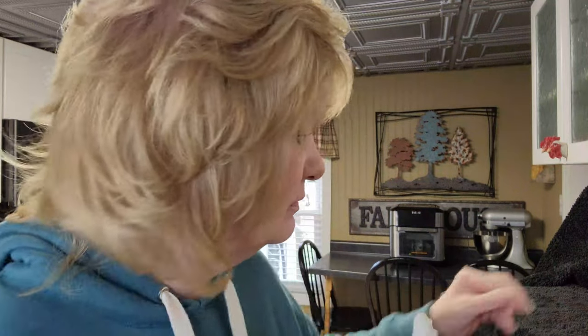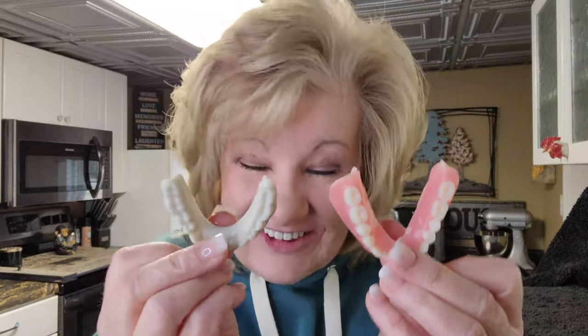Now let me put my immediate dentures in. Keep in mind that these have a reline in them because they're huge. But look at how tiny the try-ins are — they're just tiny little things. These are the ones I wear all the time that you see me in videos. Look how big and bulky they are. And after having those in... big difference.